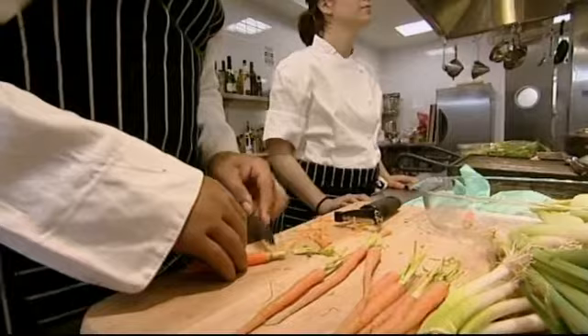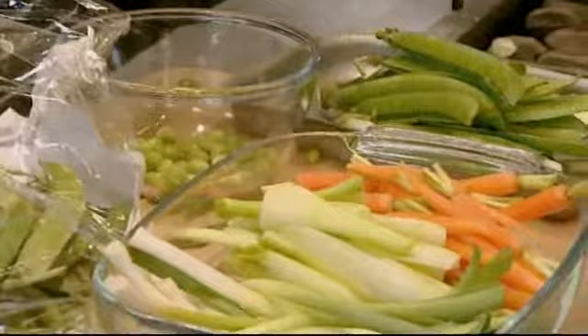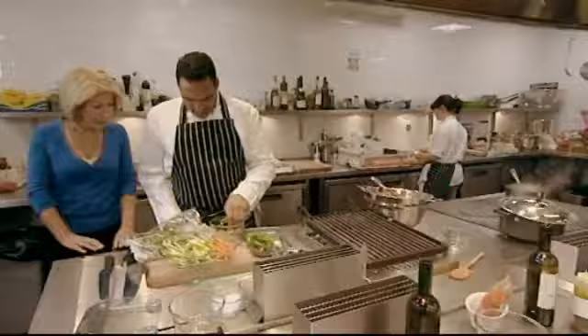On the other side of the kitchen, Michael's getting cracking on summer veg to serve with his lobster: baby carrots, fennel, asparagus, peas, spring cabbage, and broad beans.